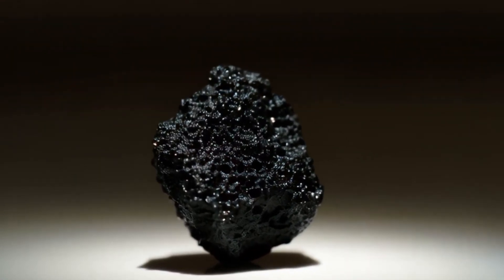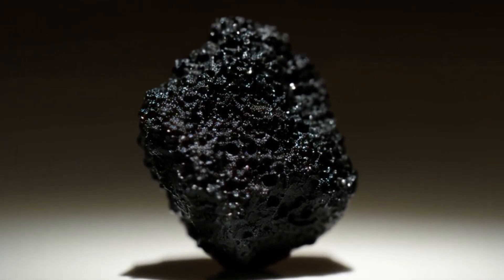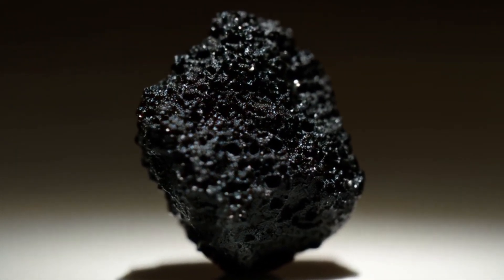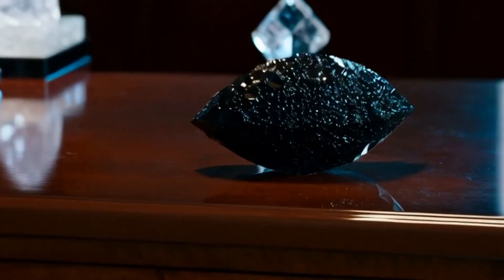Three, heat test. Diamonds withstand extreme temperatures. Heat the stone with a lighter for 30 to 40 seconds, then drop it into cold water. A real diamond will stay intact, while fake stones may crack due to sudden temperature change.